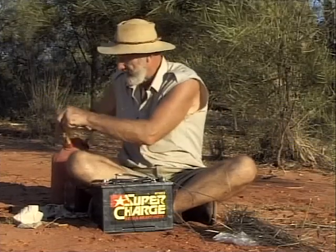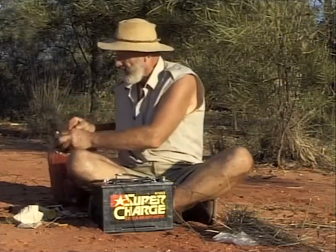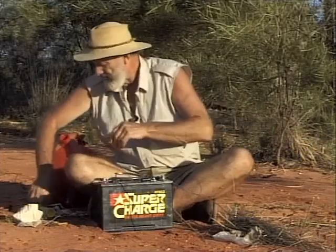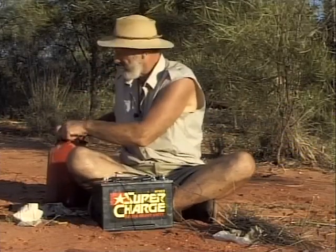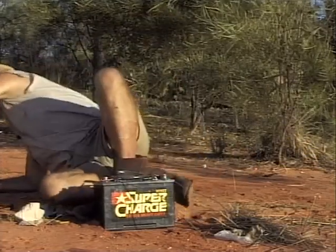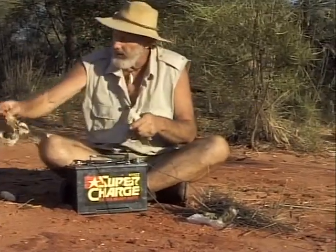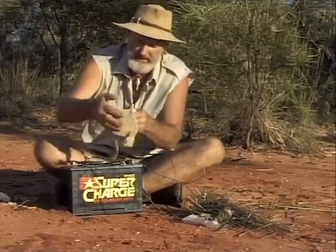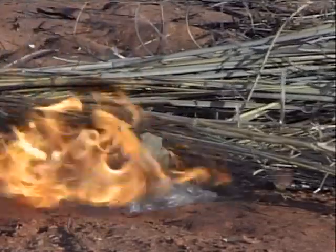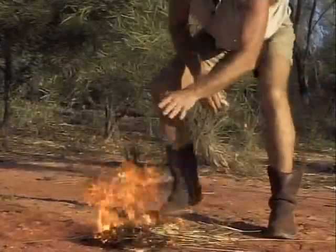What I'm doing here is putting a piece of wire on the positive and negative terminals. I can get the spark away from the battery, but I must stress — try and always do this when the battery is cool, not when it's hot. Now I've just got some fuel here, I'll get a little bit of fuel on a piece of cloth, place that down there, get rid of the fuel container right away from the spark. Now, it's a good idea to hold the wire with some rag because it does get very hot very quickly. And there we have instant fire.